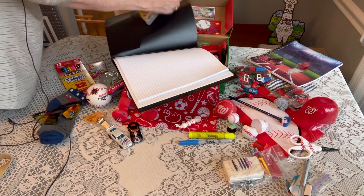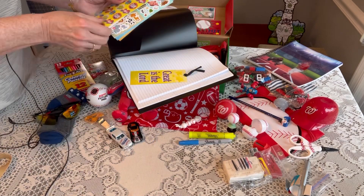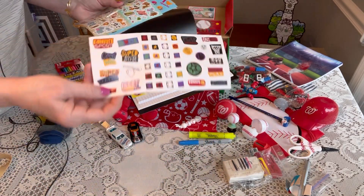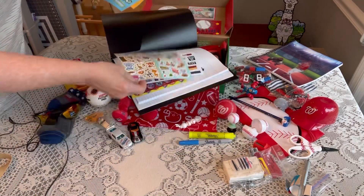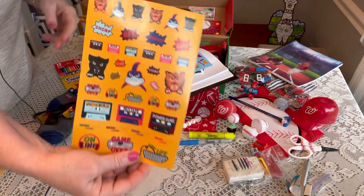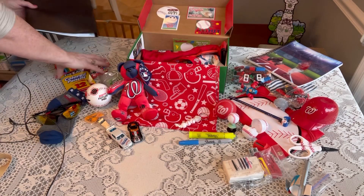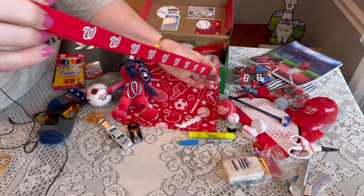On the left side of the folder he has stickers and a bookmark that says 'Great is the Lord,' plus some fun stickers — Transformers, sports stickers, animals, more sports, and some sharks and tigers. Underneath that he has a Washington Nationals lanyard that I also got at the ballpark, which could be very useful for him.